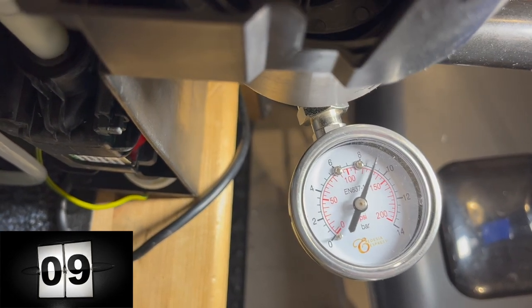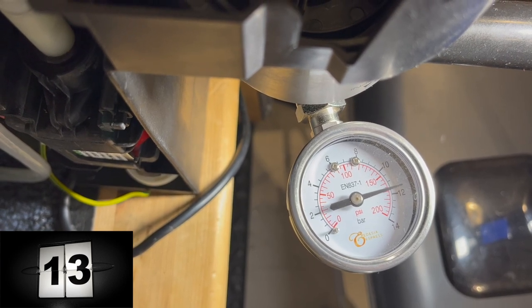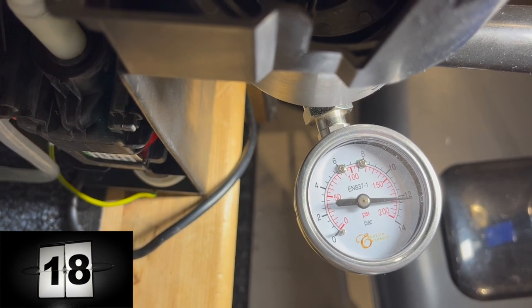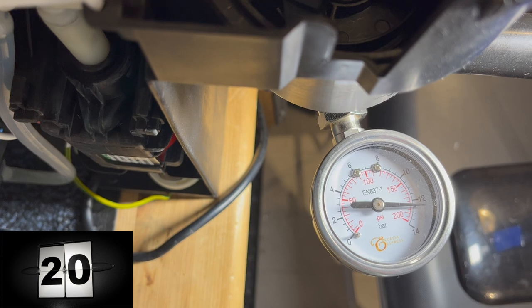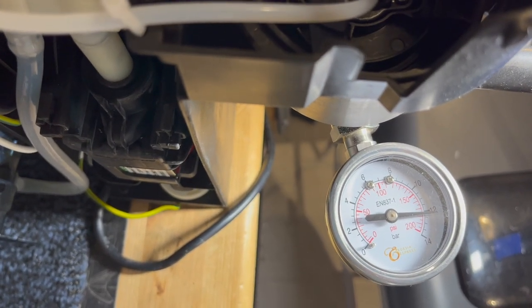You'll see the pressure ramps up more slowly and actually goes past 10, 11, even 12 bars. I think what's happening is the pump can keep pumping as the flow meter keeps turning. I was not expecting it to go over 12.